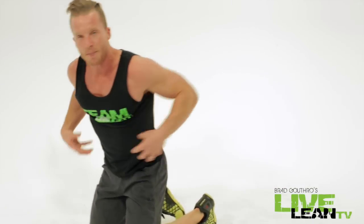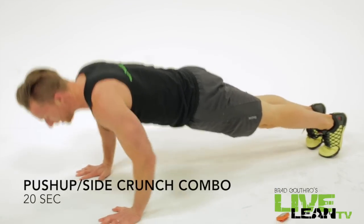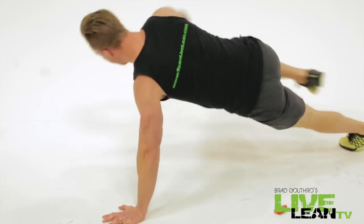Another ten second break. Move on to the third exercise. Back to our obliques again. Check this one out. Push-up, side crunch. Switch to the other side.